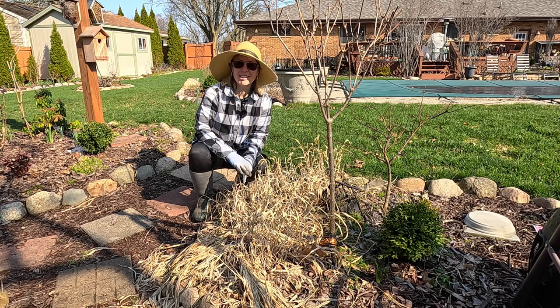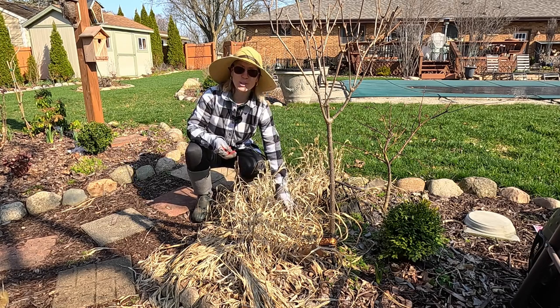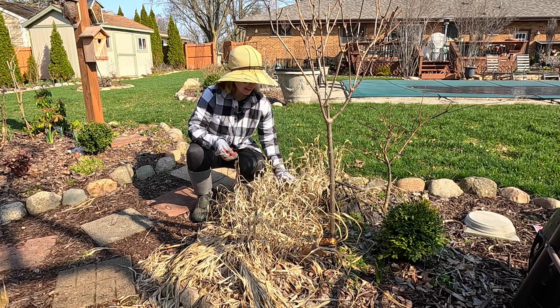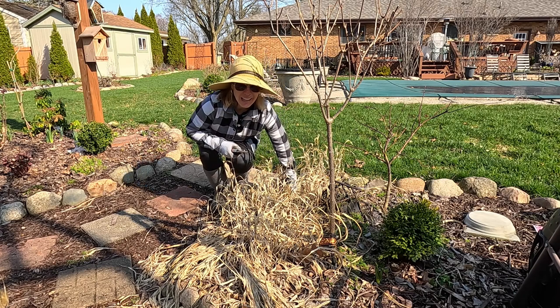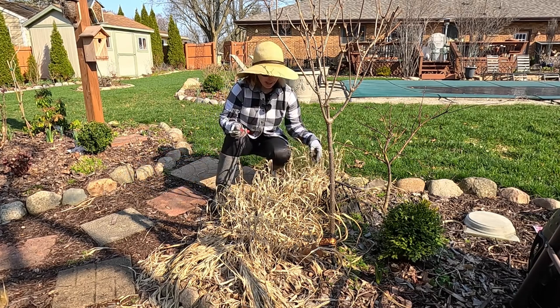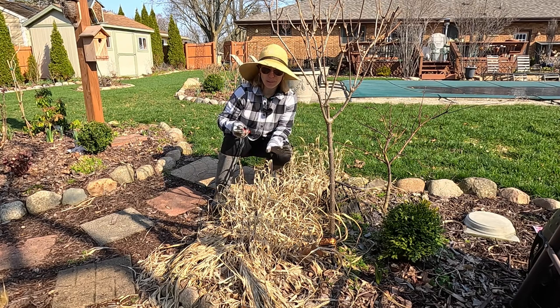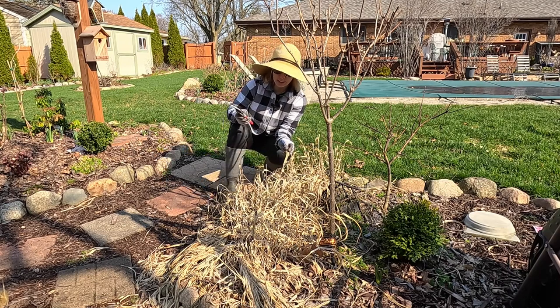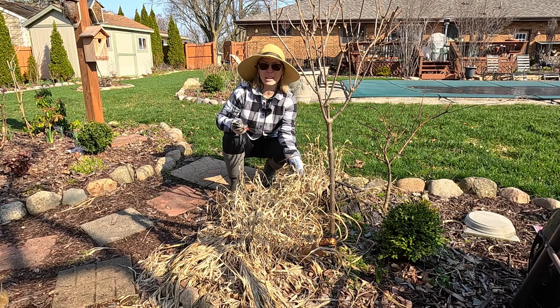My name is Soleil and I garden in zone 5B in Michigan. This is a patch of hakonechloa grass, also referred to as hakone grass or Japanese forest grass. This is the gold variety. There is also a variegated variety. These look absolutely lovely throughout the season and even very lovely throughout the winter with this beautiful tan foliage. At this point it has dried down and it's ready for cutting back.